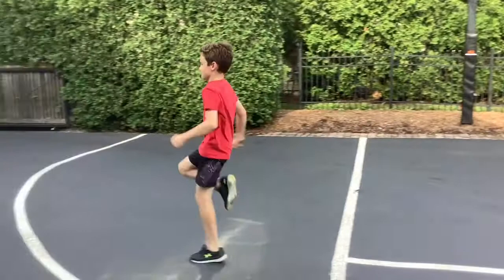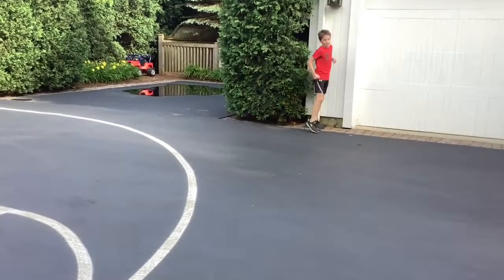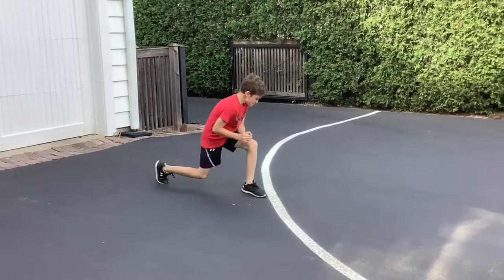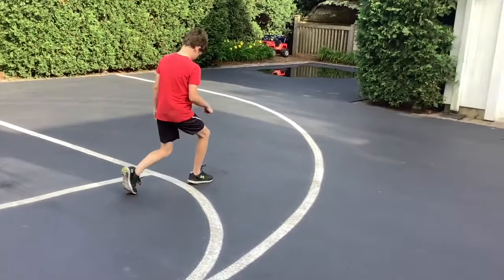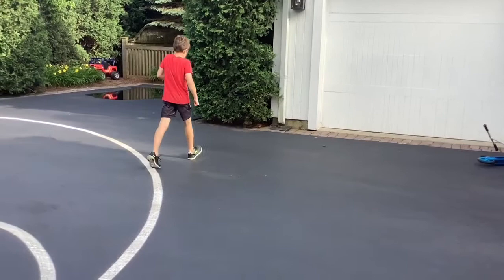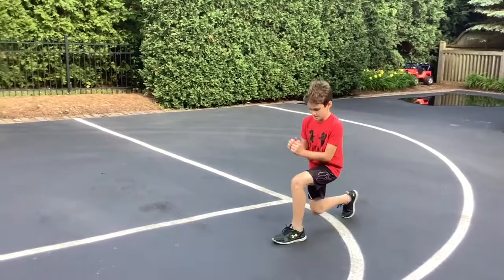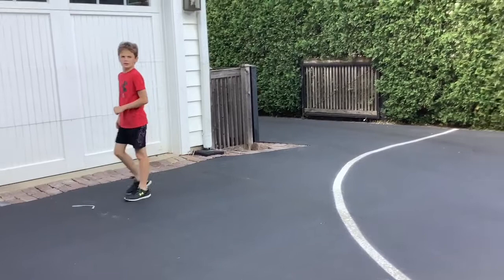Now let's do skips back and forth. Try and get some height on these — we're working on our leg muscles. Now let's have you do the lunges all the way across. You don't want to go out too far. You want your back leg to be at about a 90-degree angle — a right angle for you guys who know your geometry. This is probably about 15 or 20 yards across, so if you could do that on the sidewalk or in your backyard, whatever it may be.